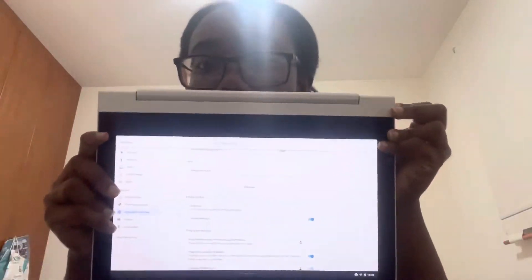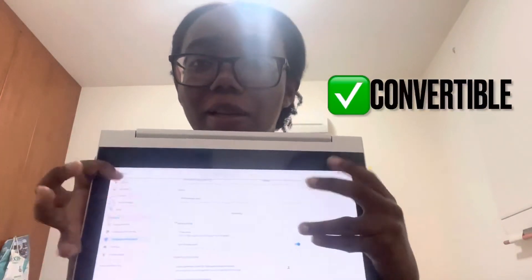What I love about this is that it's convertible — so it's both a tablet and a laptop, which is mind-blowing. I'll just show you the packaging that it came in.